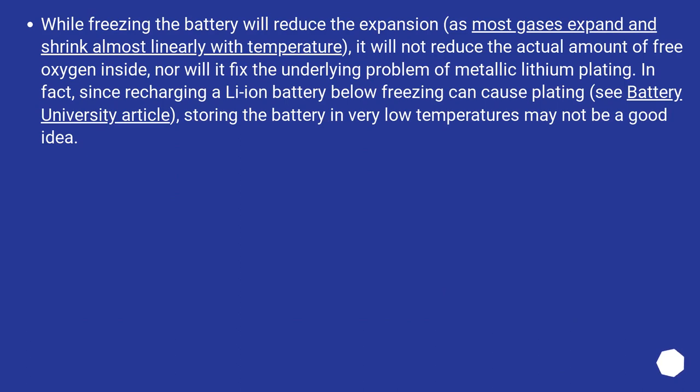While freezing the battery will reduce the expansion, as most gases expand and shrink almost linearly with temperature, it will not reduce the actual amount of free oxygen inside, nor will it fix the underlying problem of metallic lithium plating. In fact, since recharging a Li-ion battery below freezing can cause plating — see Battery University article — storing the battery in very low temperatures may not be a good idea.